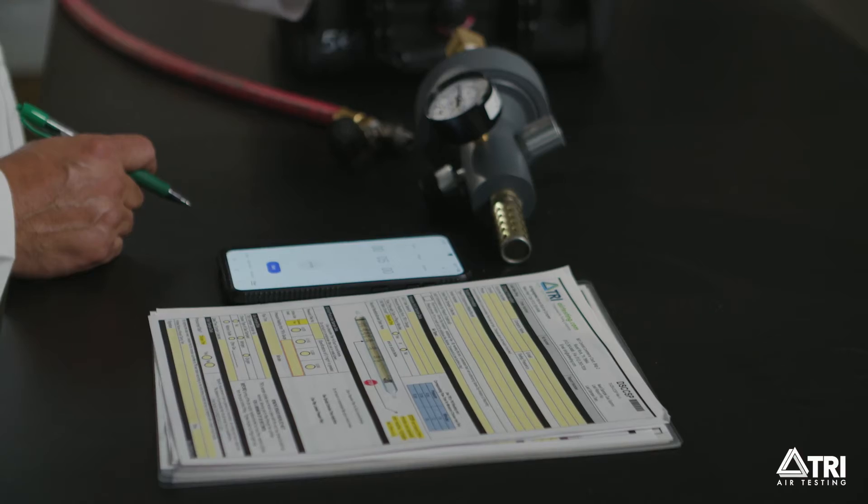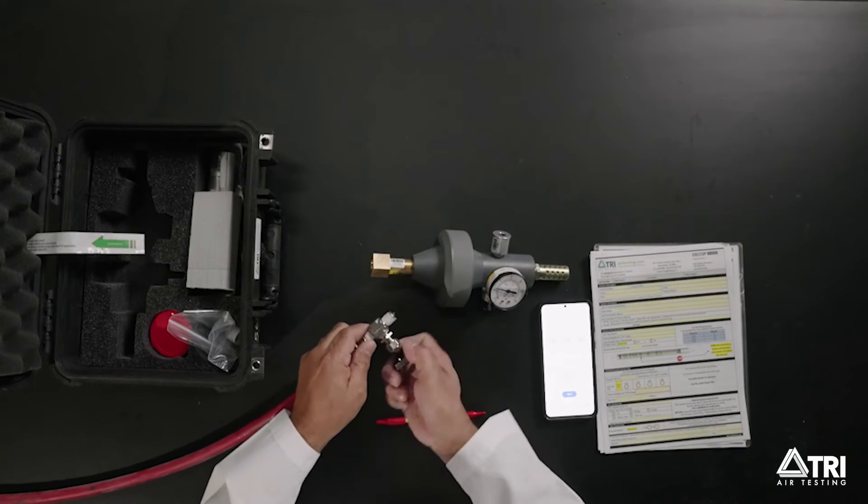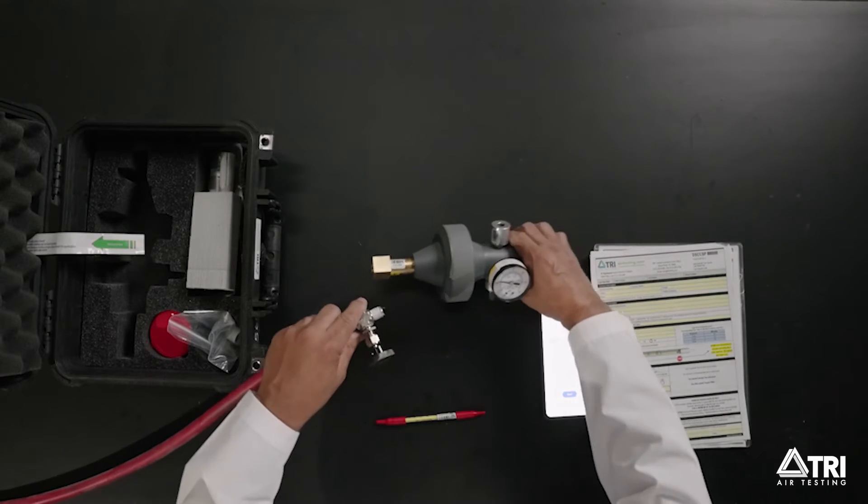On the additional information line on the datasheet, record the port location. Close the valve and connect the complete unit to the air source.